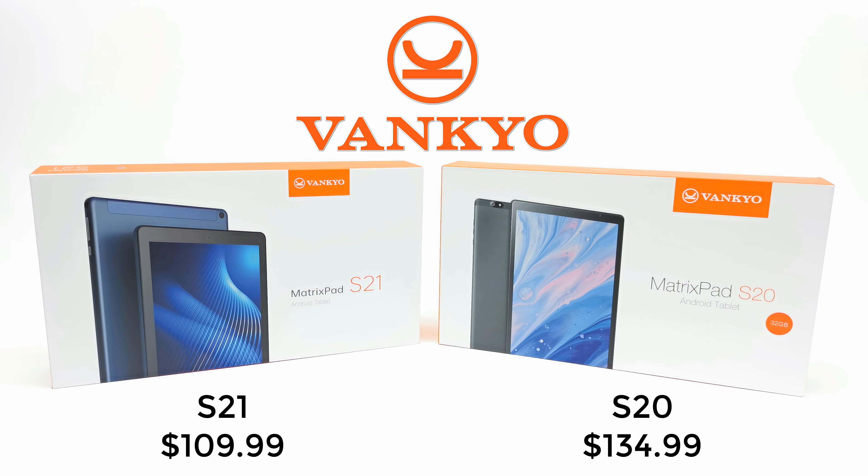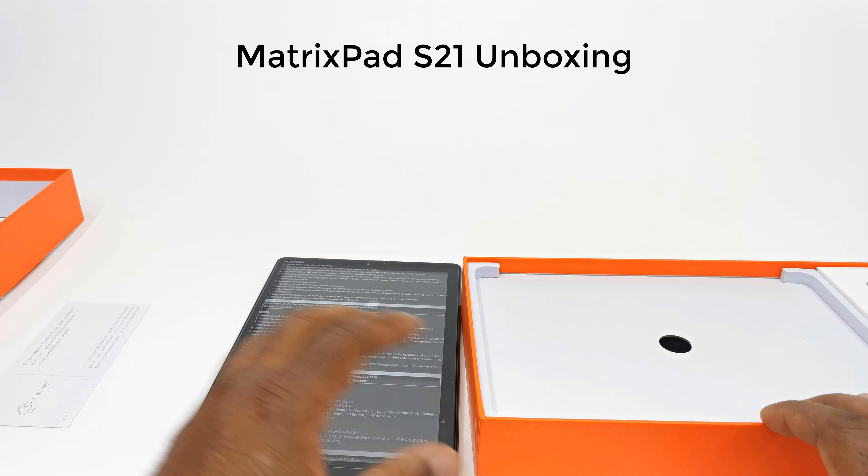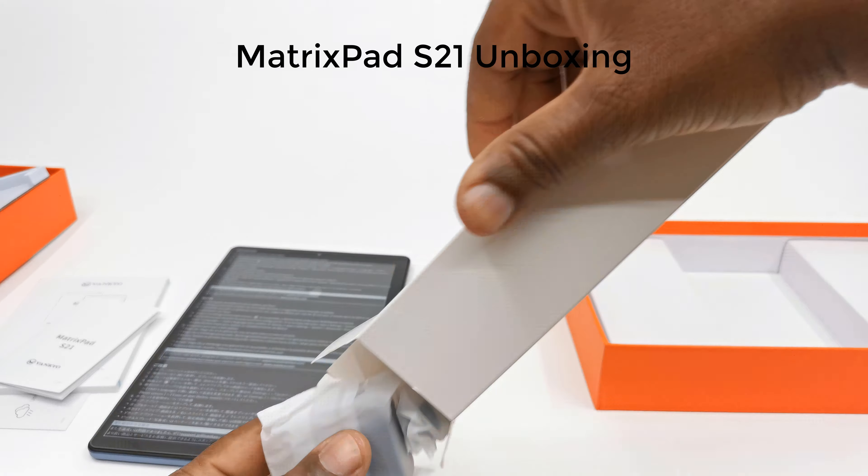Hello again and welcome to yet another product review. Today I have a special double feature from the developers of Vankyo, from their MatrixPad line of tablets. This is the Vankyo MatrixPad S20 and the MatrixPad S21, with the S20 priced at $134.99 and the S21 at $109.99. Both models fall within the midrange tablet category at a price to suit your pocket.